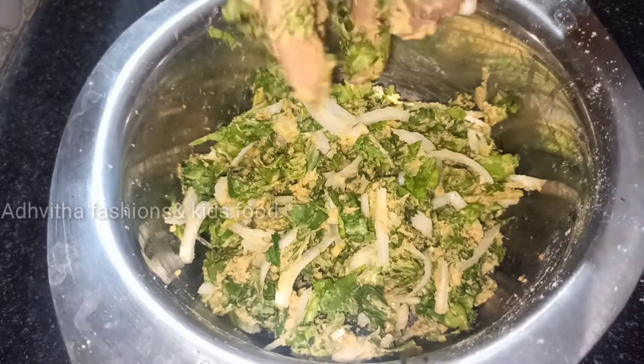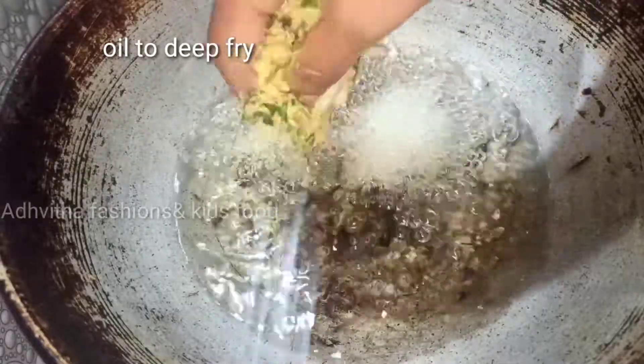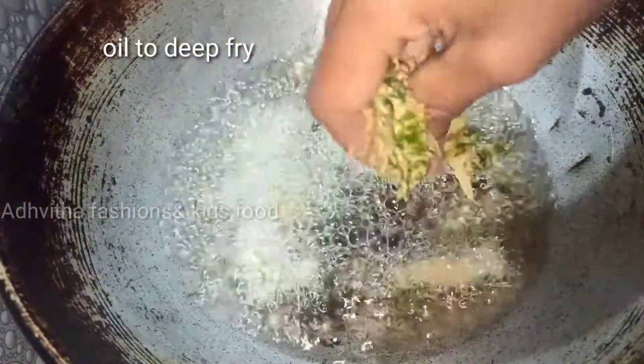It is very crispy. Now let's fry it with deep-fried oil. It will heat it a little bit. Then let's fry it a little bit.